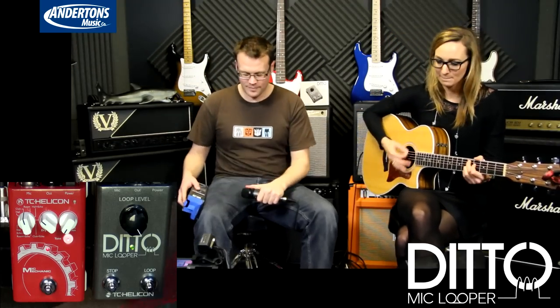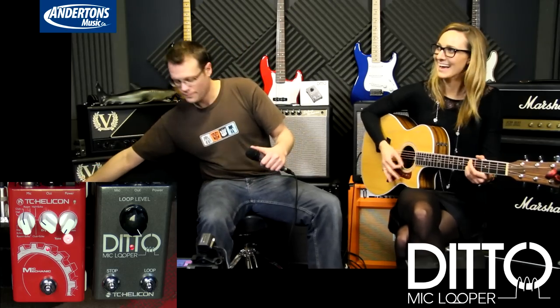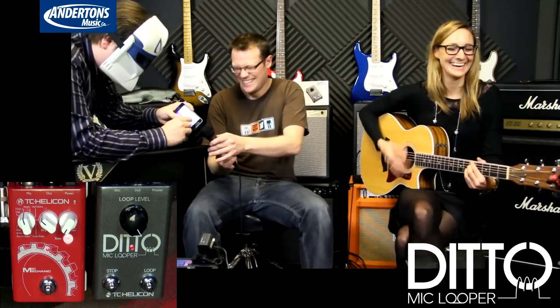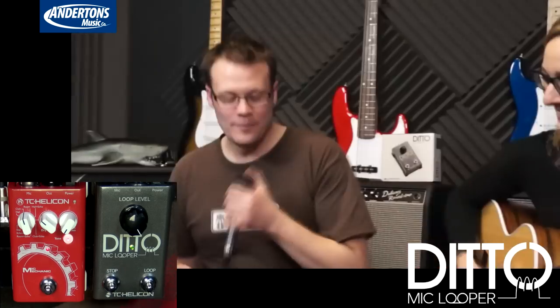Craig begins the live loop demo, building a vocal loop with layered 'oh' and 'whoa' sounds. He records and overdubs multiple passes, creating a rhythmic vocal foundation. After several loops, he remarks: 'Now I messed up — I better sing something over top of this.'